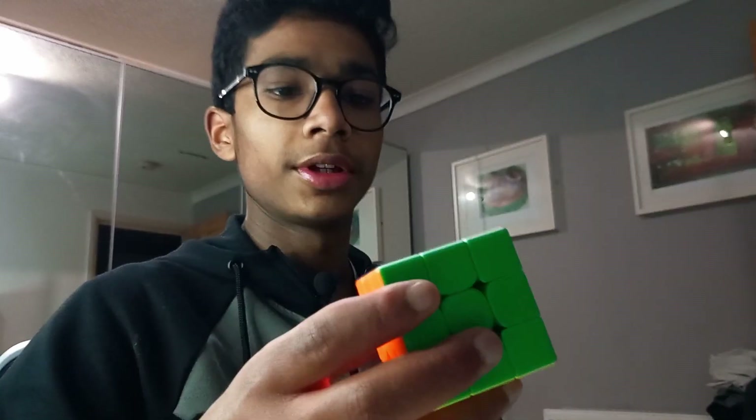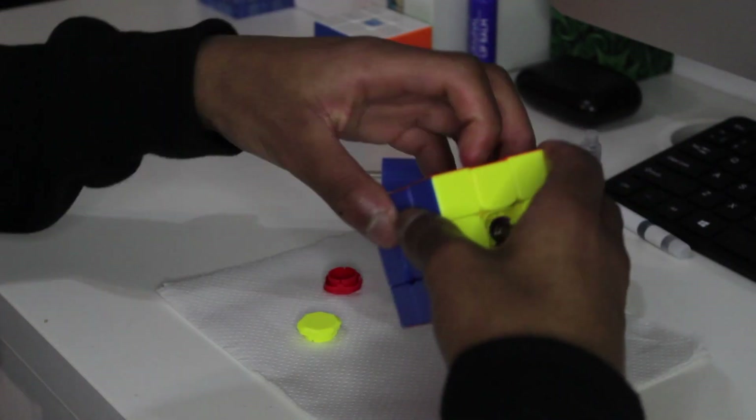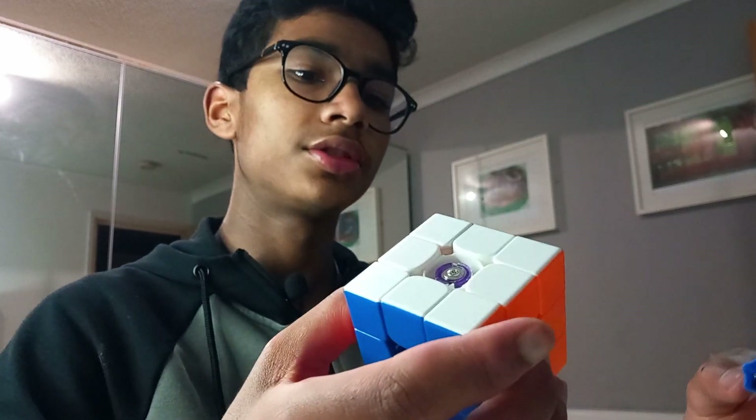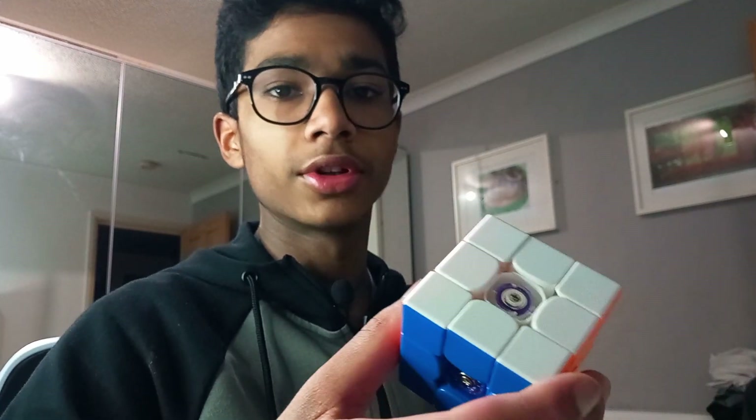The first thing you're going to want to do for this setup is take off all the center caps from the cube. The reason for that is because you're going to loosen each side by 270 degrees. That makes for better corner cutting and also allows you to take the pieces out. So let's just do that for each side.